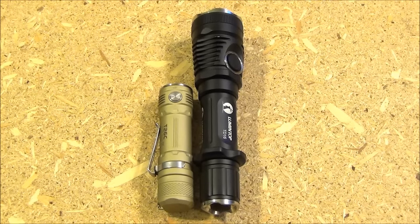Here is a comparison with a Sunwayman T26C, which is an EDC light that strives to be compact and fit in your pocket. These use the same type of battery, but the tactical light has features such as a deeper reflector, a strike bezel, is long enough to strike with, has the anti-roll collar, and the momentary on feature — so it has longer range and is optimized for tactical situations.